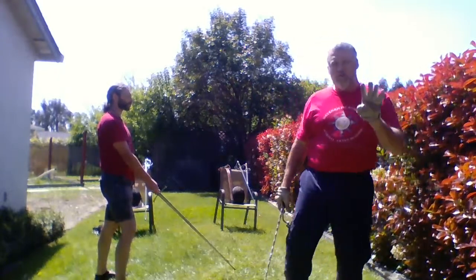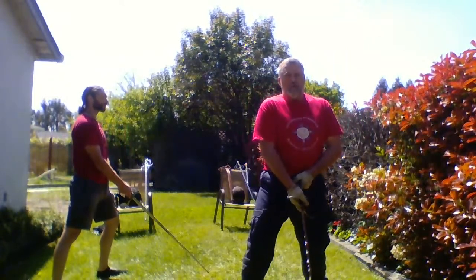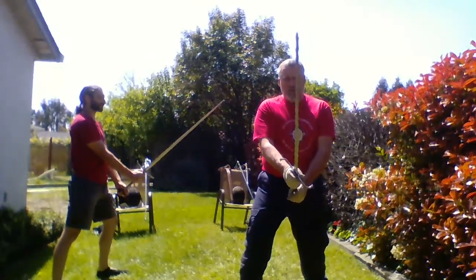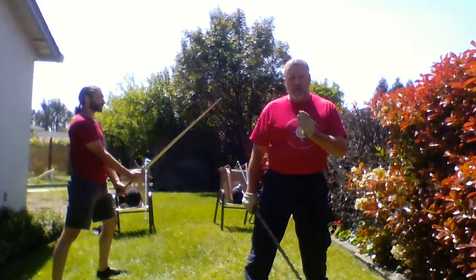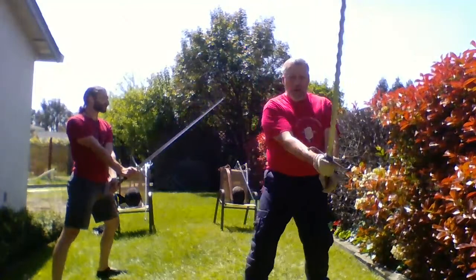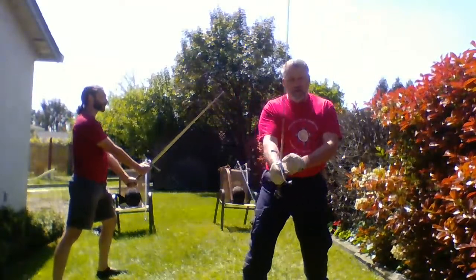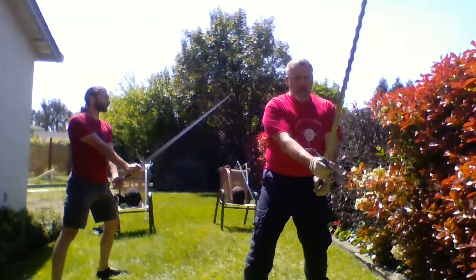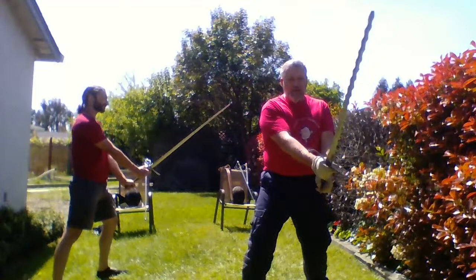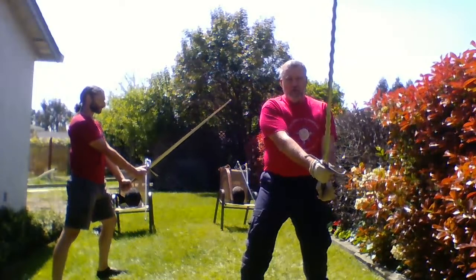We have four guards in the middle line. We'll start in middle iron door, meza porta de ferro. From this guard, push your pommel down and hold it out. Right now your sword is right in the middle of your body — you do not want this guard in the middle of your body because it does you no good. This guard is either going to be to one side or the other. It's a rotation to hide behind it, and you can do it with your true edge or your false edge. Poste breve — short guard — is not in the middle; it's to one side or the other, extended out and down.